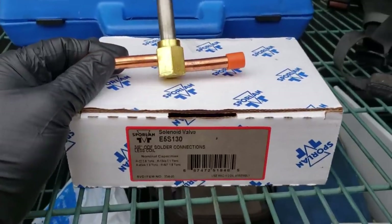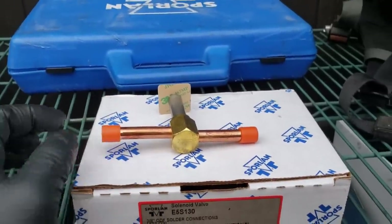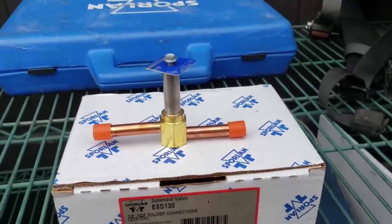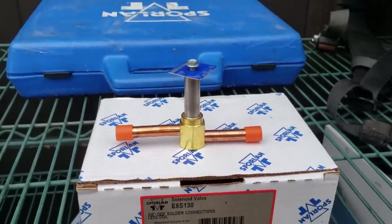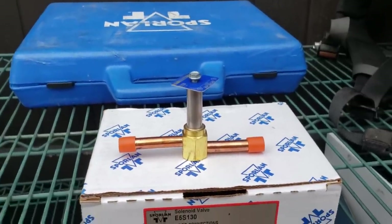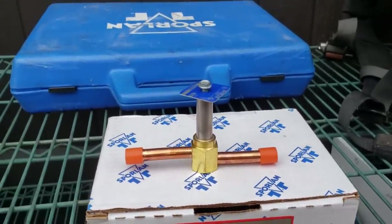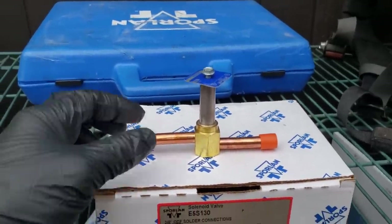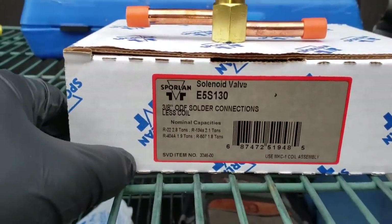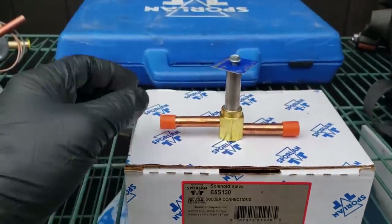This is a liquid line solenoid valve and I want to cover a common misconception. This liquid line solenoid valve has a 3/8-inch line size, but we do not size a solenoid valve by line size. It's not unthinkable to have a bigger solenoid valve with reducers on the lines — you could have a 3/8-inch line going into a half-inch solenoid valve. Solenoid valves should be sized based on the tonnage of refrigerant being pushed through them, based on the condensing unit tonnage.